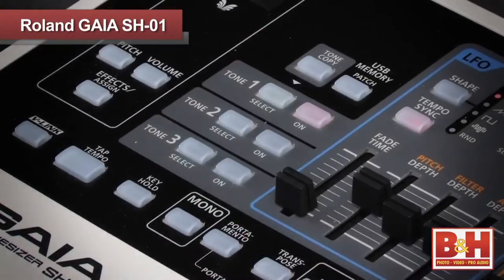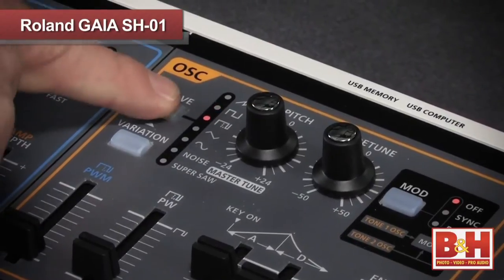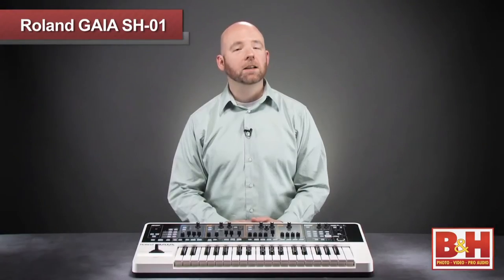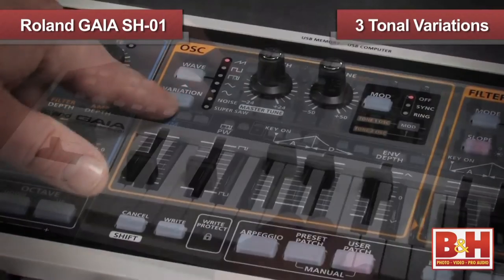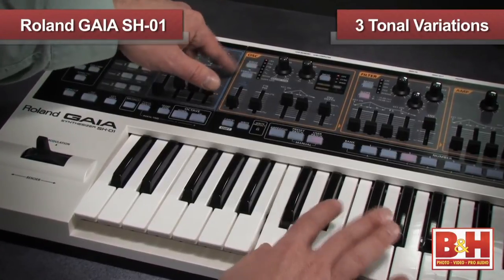To edit a patch, you select the tone you want to work on with the tone button, engage it with the on button, and you're ready to get to work. All the usual analog waveforms are included in your choice of oscillators, including the extra-thick Roland Supersaw wave. A clever touch are the three tonal variations for the oscillators, so when you stack tones, the subtle differences can give you a fatter sound.